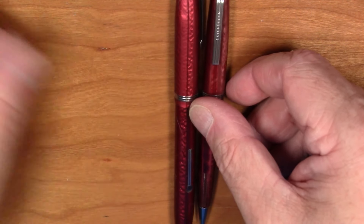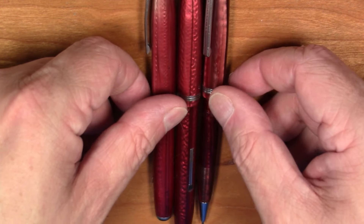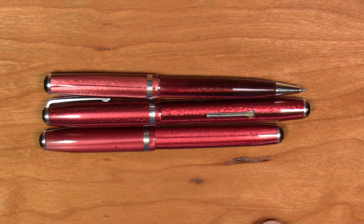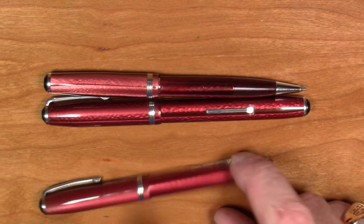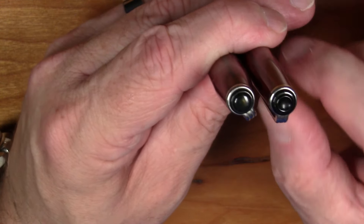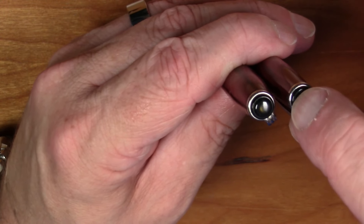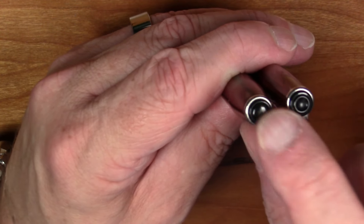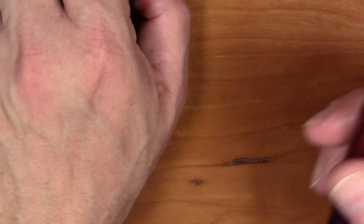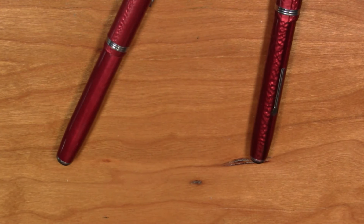One other thing to point out about the LJ: the matching pencils for Esterbrook tended to be in what I would call the LJ size. Here's an Esterbrook mechanical pencil next to its matching LJ pen, and as you can see it wouldn't really match lengthwise with the SJ. So pen-and-pencil sets tended to be in the LJ size. Also interesting: the jewels were different between the fountain pen and the pencil — a concave tip on the pencil as opposed to a convex tip on the pen — so if you were feeling in your pocket you could easily tell them apart, very similar to what Lamy does today with the tops of their pens.